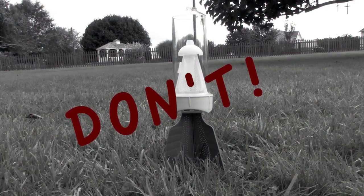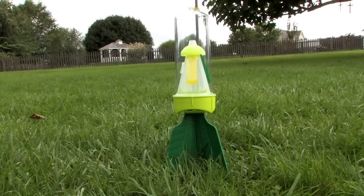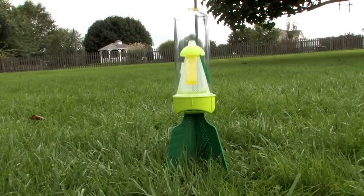Also, don't place your trap directly on the ground. By doing so, you reduce the chance for airflow to pick up and waft the attractant scent in the bugs' direction.